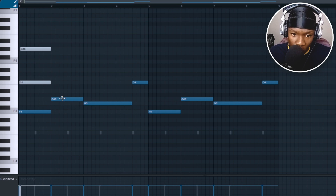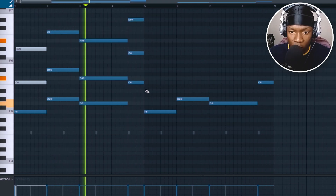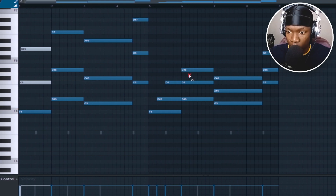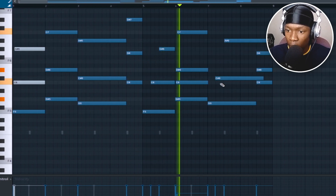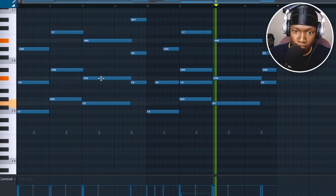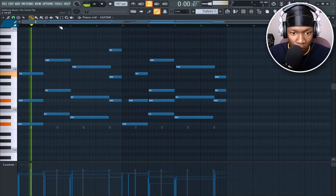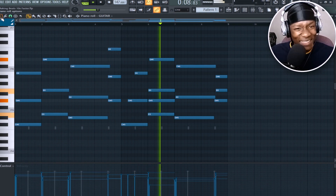Duplicate that and add these notes. Now I know that I got two more instruments, no more than that, so I gotta make them count.